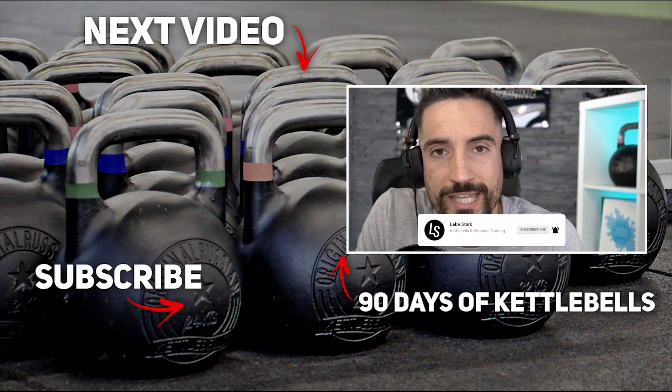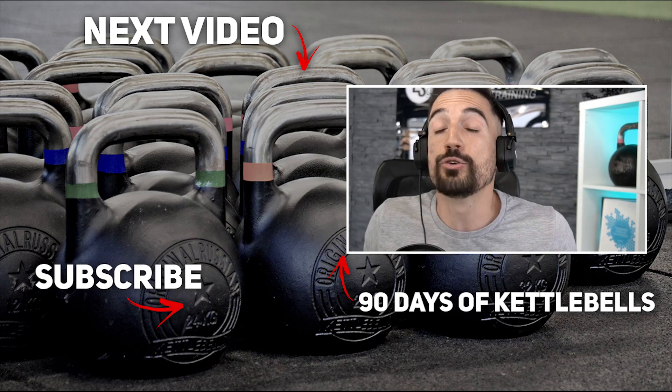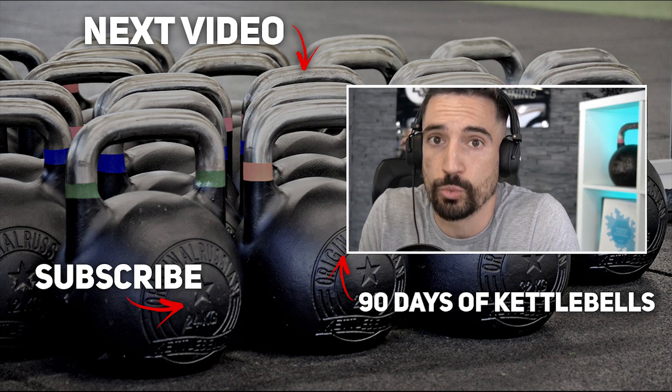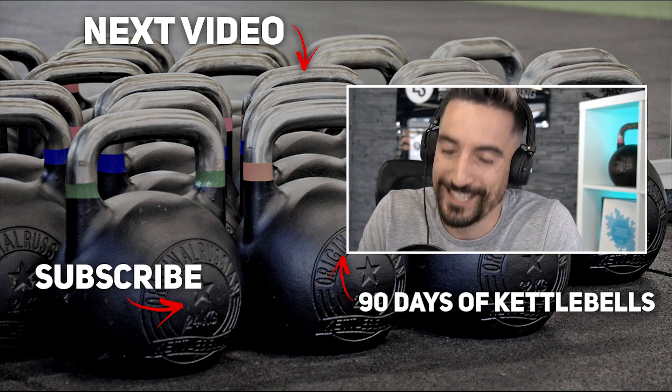Thank you for watching. If you enjoyed the video, like it, and consider subscribing if you want to see more kettlebell content. If you're looking for a kettlebell program that builds you up from a beginner to a slowly advanced trainee over about three months — and maybe want to combine it with easy-to-follow nutrition coaching because you want to lose weight or get in shape — then check out 90 Days of Kettlebells. You'll find the link in the description. 14-day free trial included.